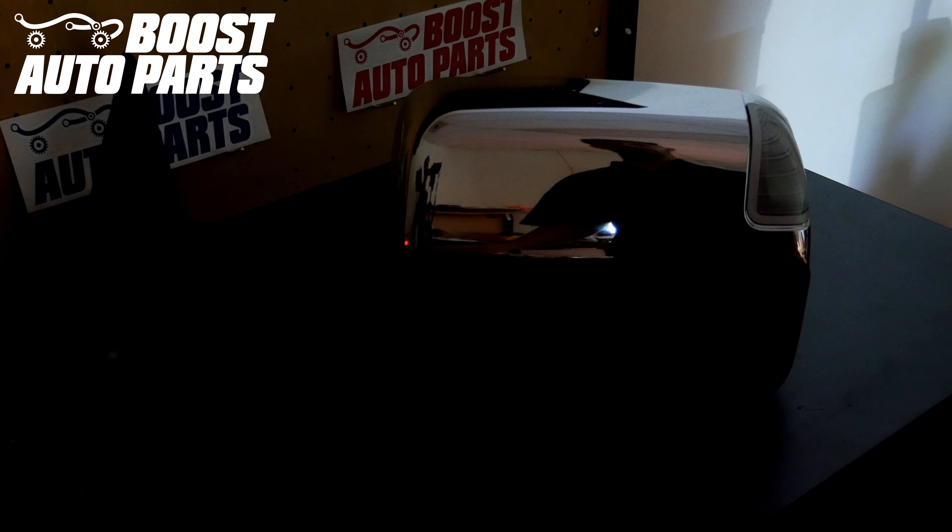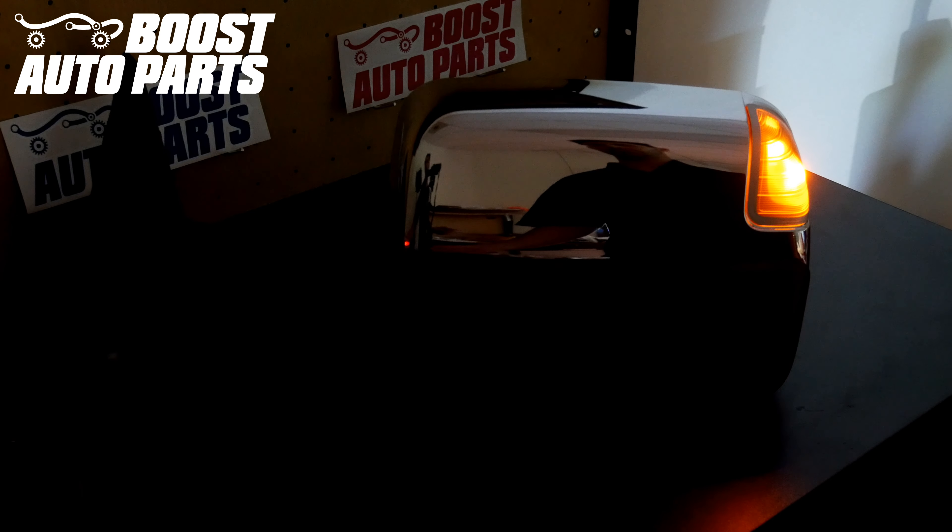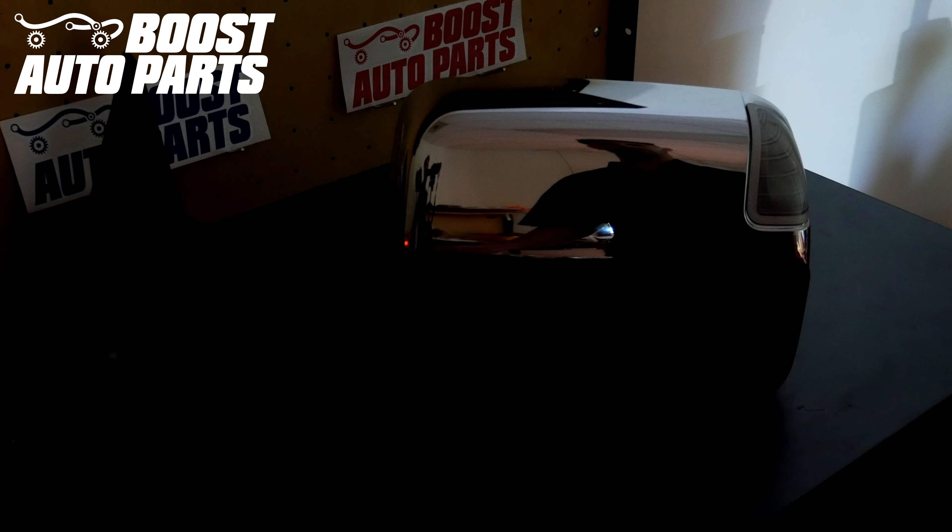If you have a 4th Gen Dodge Ram tow mirror onto an older gen truck, please reference a separate Boost Auto Parts video. Our version 2.0 kit will be a full brightness running light with a fully functioning on-off turn signal. If you're looking for a dim running light with a bright turn signal, you'll want to reference our website and find our Dual Function 1.0 kit.